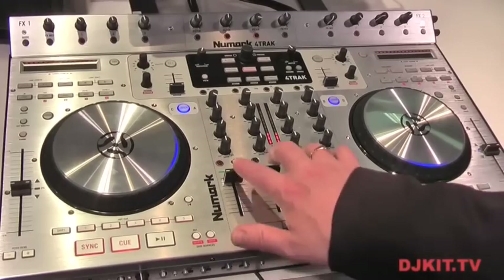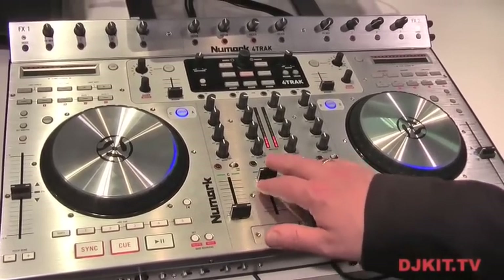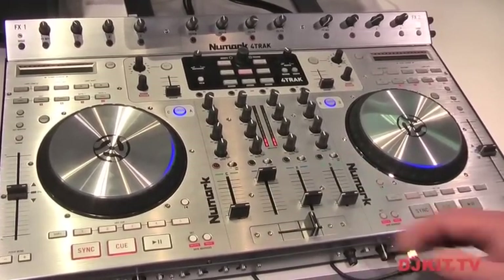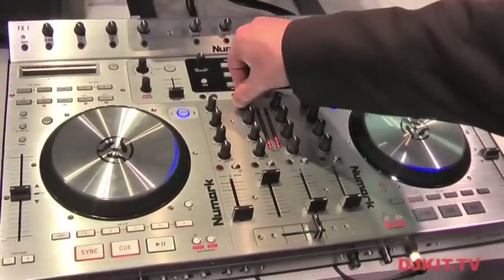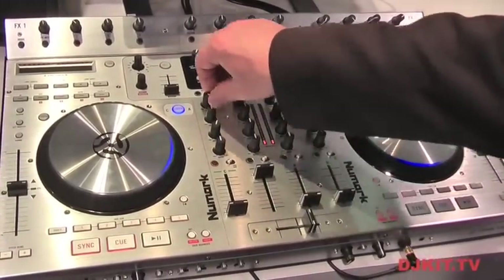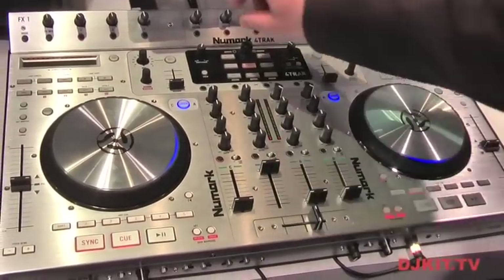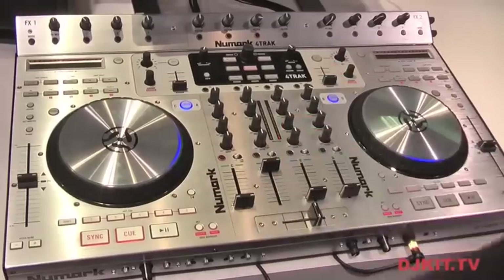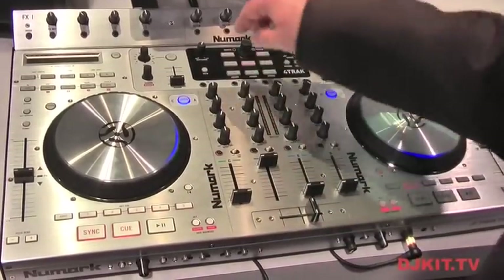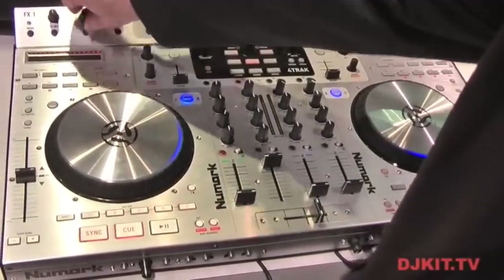The mixing section in the middle — this is a four-deck controller as well as a four-channel mixer. The mixing section in the center can actually be used for mixing external sources if you want to. When you're using the computer and Traktor, you have the ability to do some filtering on the channel. You also have the ability to do effects — you can assign effects to a bank over here and then adjust the effect accordingly.